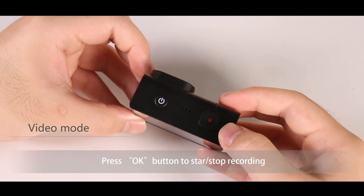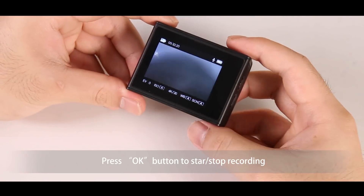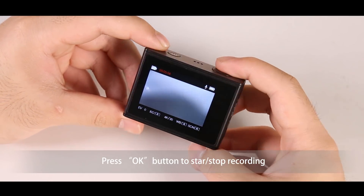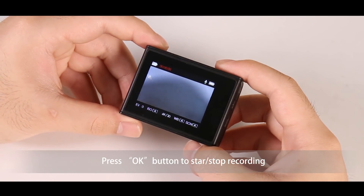While in video mode, press the OK button to start or stop recording. You can enter video settings by pressing the power button.